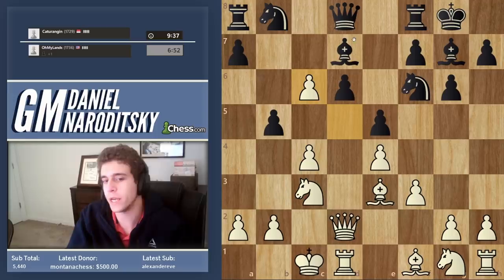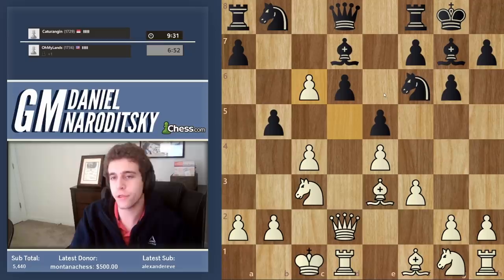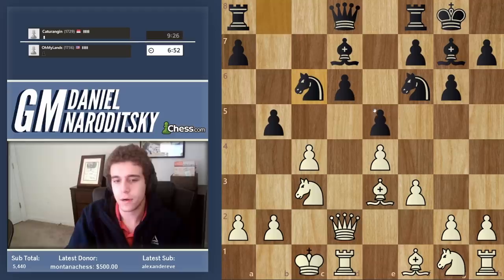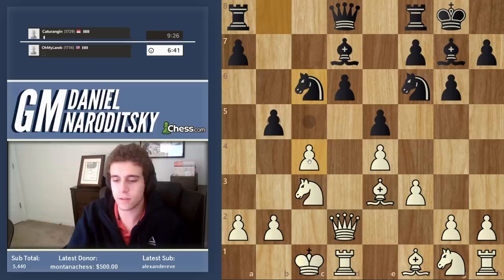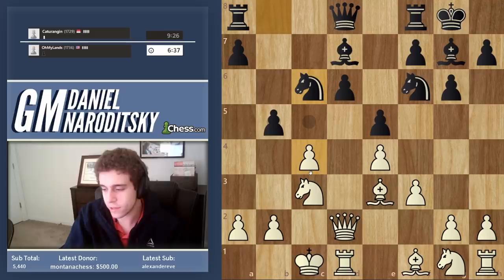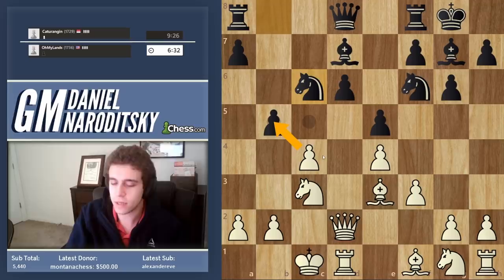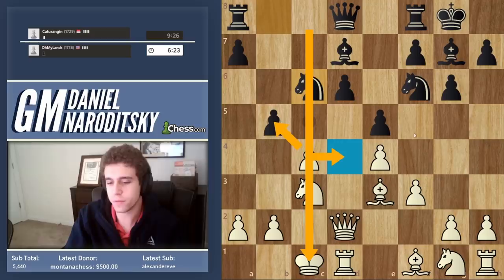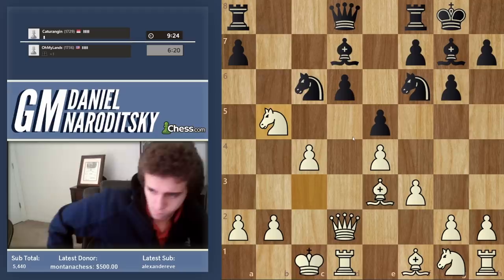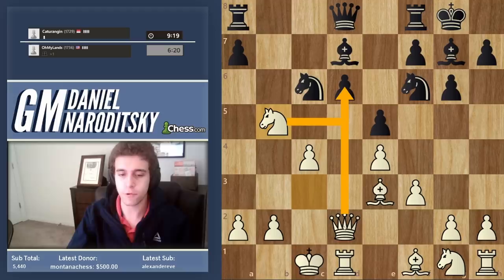Aren't we opening up the center when I just said we should keep it closed? Well, the circumstances have changed — he's given us a pawn. And the great thing about the Samish is that it's a very structurally healthy opening. So it's not like by opening the center you're exposing yourself. We're perfectly well-developed. Our center is in very good hands. What should we take the pawn with? A lot of you will be tempted to take with the pawn, but you should take with the knight. Taking with the pawn opens up the c-file, and only he can benefit from that. In addition, he'll be able to play knight to d4. This is definitely the best move. And now we're attacking d6 with three different pieces: the rook, the queen, and the knight.